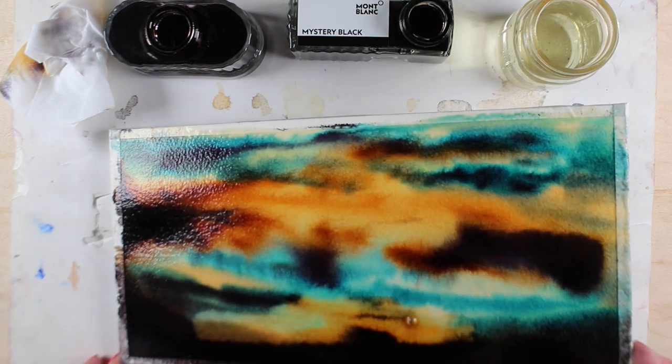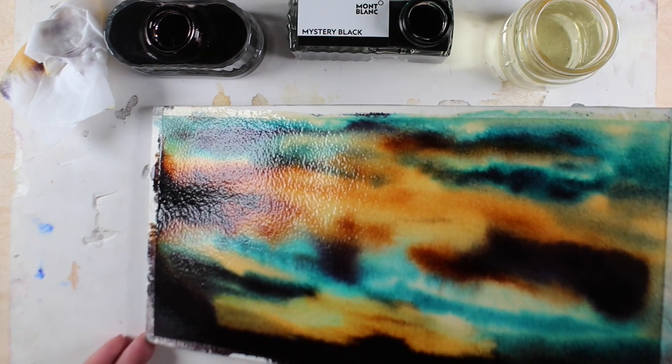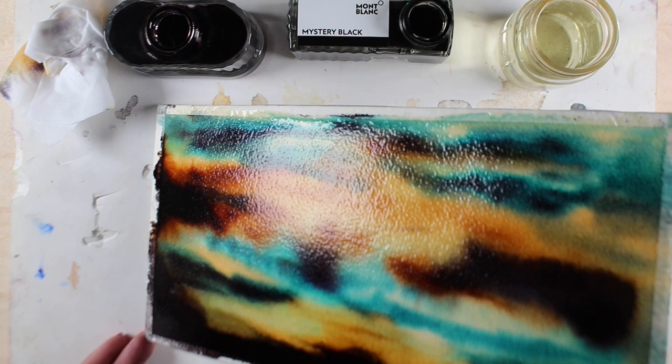I was absolutely enraptured watching this, and then I heat set the whole thing because I wanted to put a cityscape on top of it.